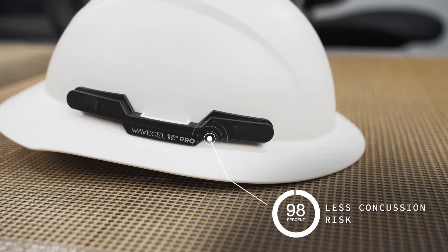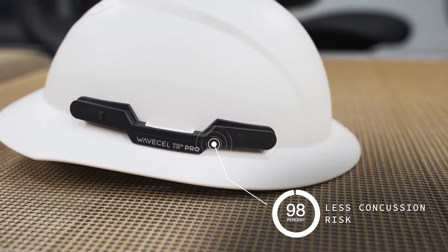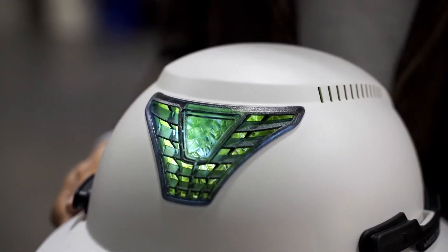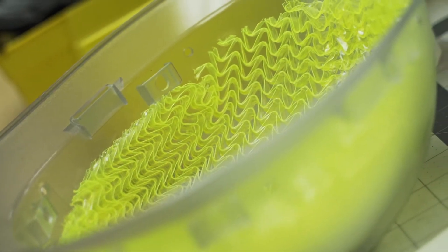It can also result in up to 98% less concussion risk than a standard hardhat. Those are some pretty big claims, so let's check it out and see if it functions differently than a traditional hardhat.